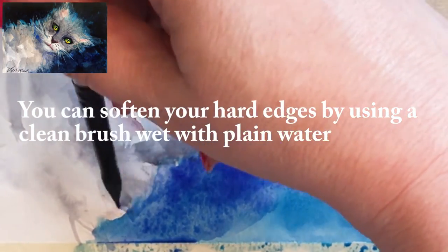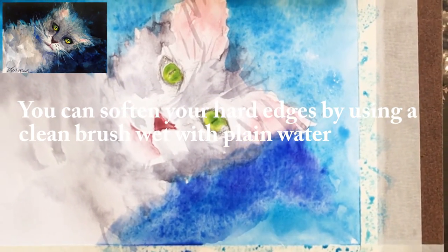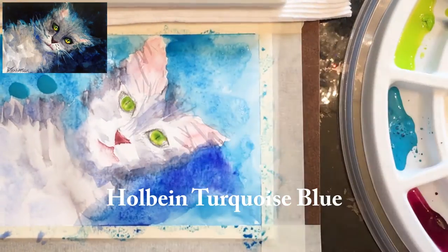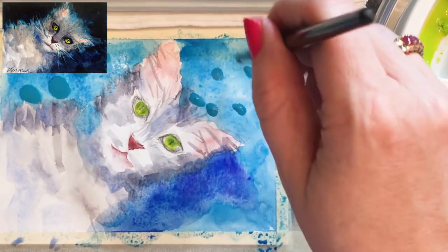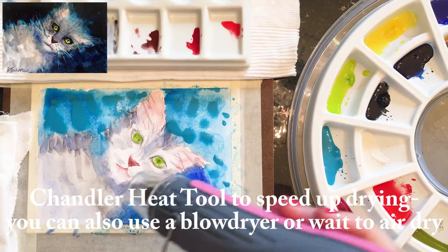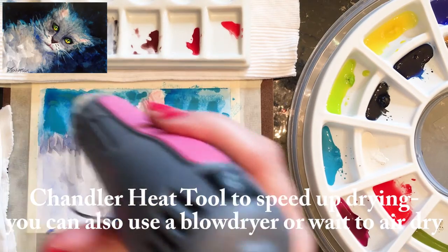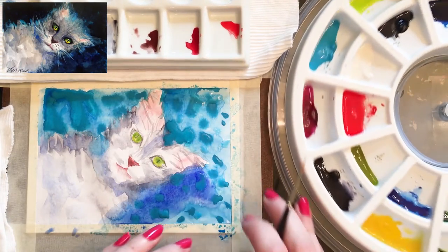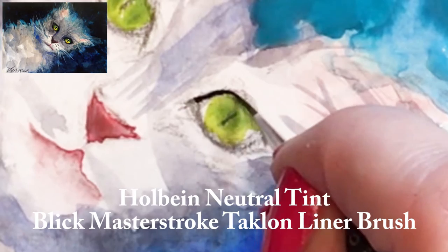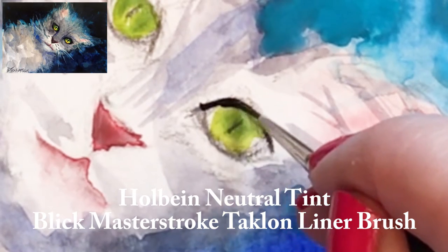Here I am softening the edges of our little crabby cat by taking a brush with just plain water on it and running it over the edges, allowing the colors to mingle. You can either let the paper dry naturally or use a heat tool — I'm using one here; you can also use a hairdryer. Watercolor is all about controlling how wet or dry your paper is when you put the paint on.